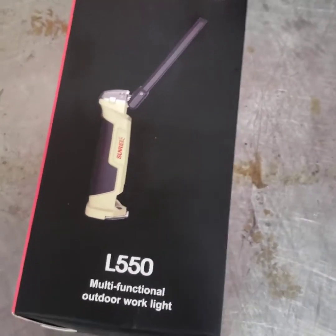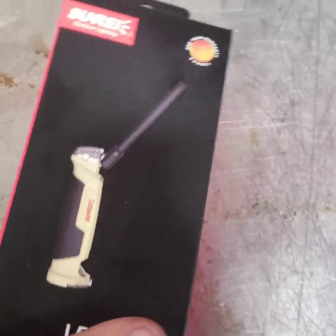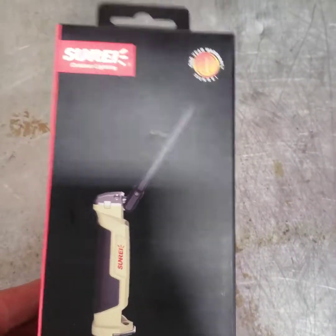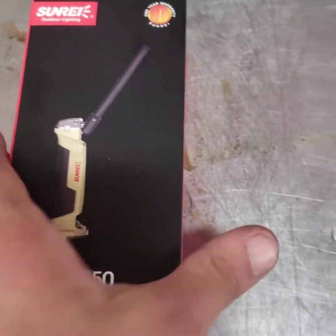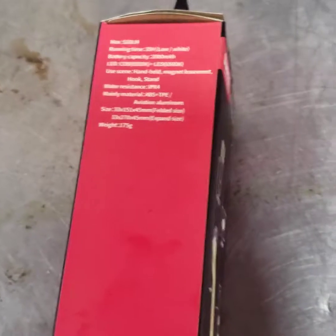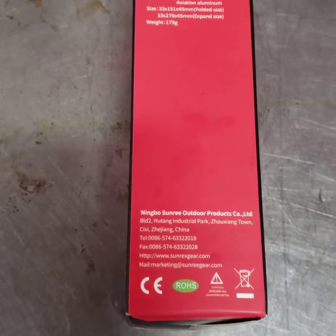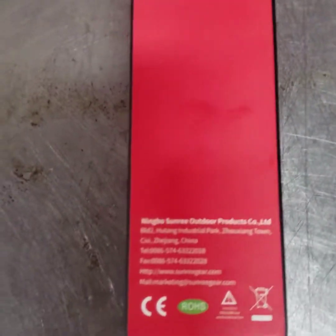How's it going, you guys? So I was needing a flashlight and I got to looking on Amazon and I found this Sunray L550. I like it, I think it's pretty cool. I just got it in the mail and I decided I would do an unboxing video for you guys, so let's see what we got.